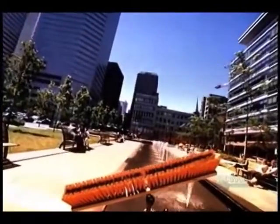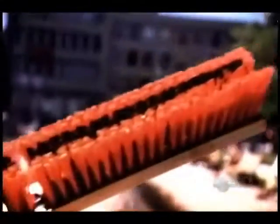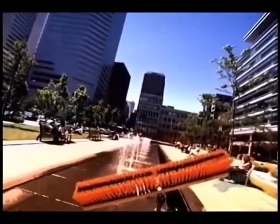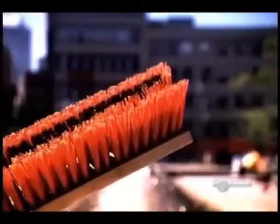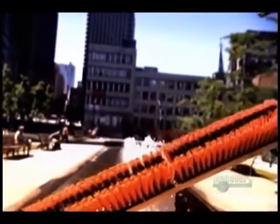Nothing scrubs or sweeps quite like a good sturdy brush. Cleaning brushes in North America date back to about the 1830s. Their bristles were usually made of wire twisted into wood. Today, we have many different bristle materials, both natural and synthetic.